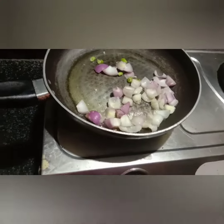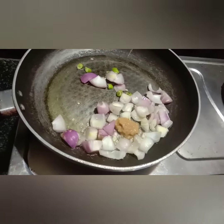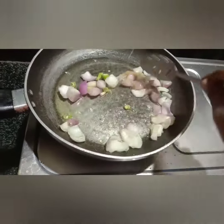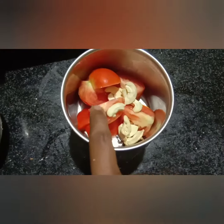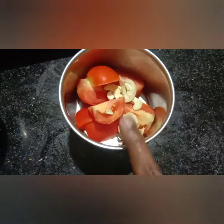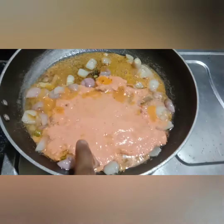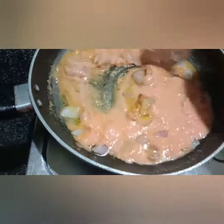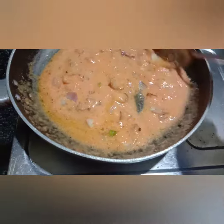Add 1 tablespoon of paste, then 2 tablespoons of paste, and 5 tablespoons of paste. Add 3 tablespoons of paste and 1 tablespoon of paste into the pan. Now let's add some gravy to the pan.